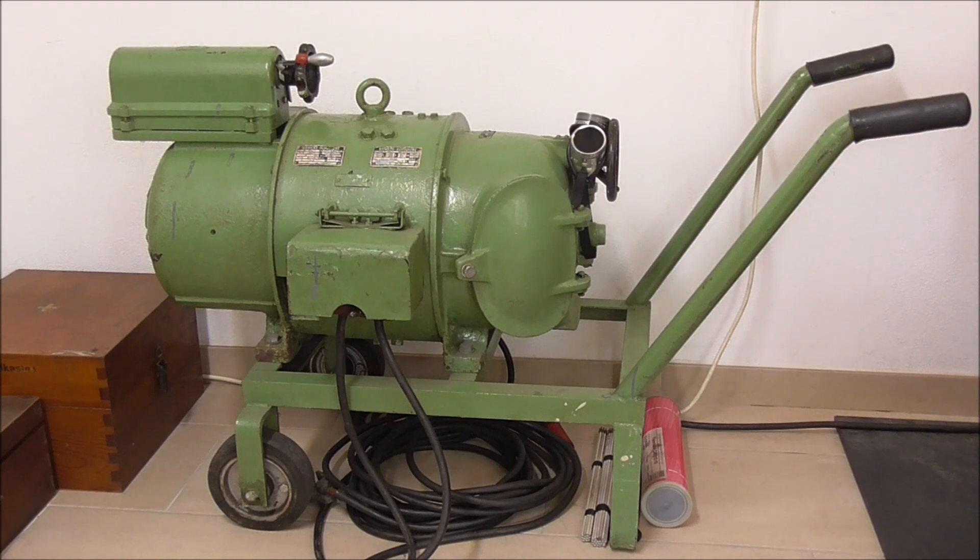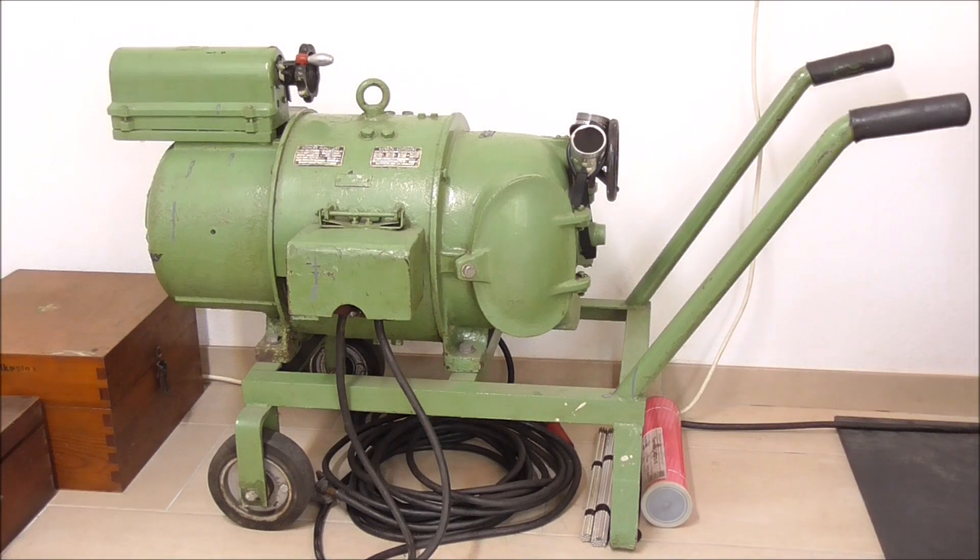This is a welding motor generator from I don't know when. This is from the time when the only way to get DC from an AC power source would be either to run a vacuum tube — great for tiny amperages and very high voltages like in the radio industry — or you just hook an AC motor up to a DC generator, which is what this thing is. Hideously inefficient; I think it sends out like 60% of all the current going in right out the chimney.